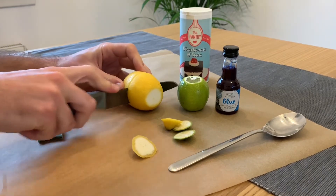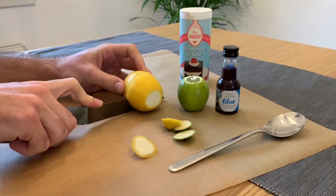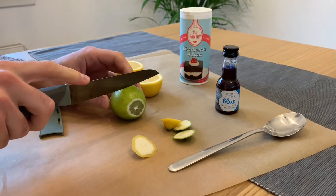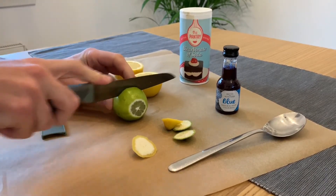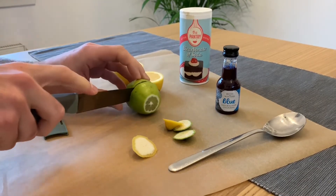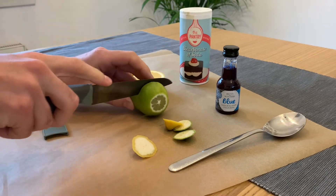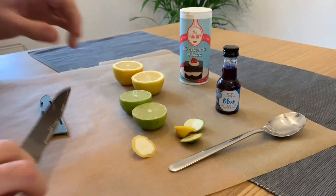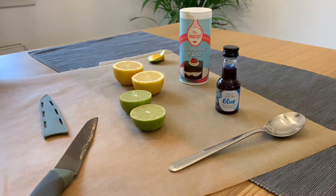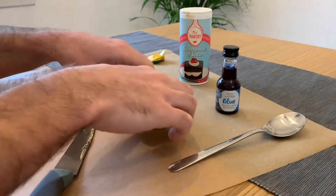So the first step in this activity is to cut our lemon or lime in half. You'll see we're doing this in the video right now. We've also cut a small piece off the end of each lemon and lime just to help it stand up. At this stage you may wish to get an adult to help cut the lemon or lime in half using the sharp knife.